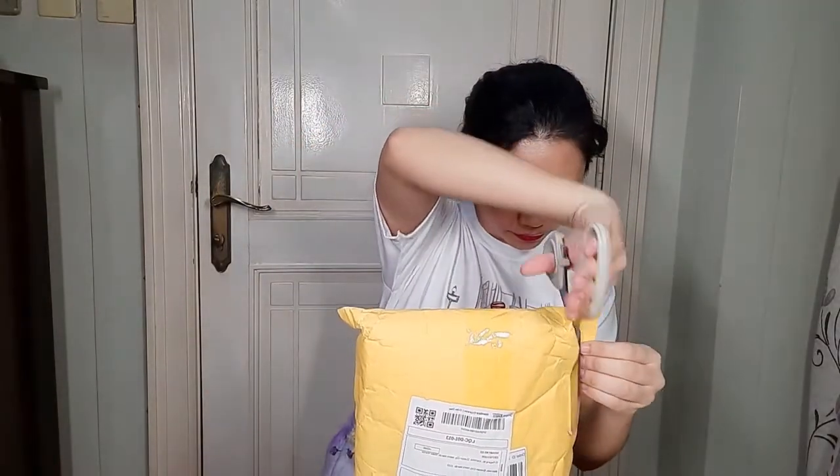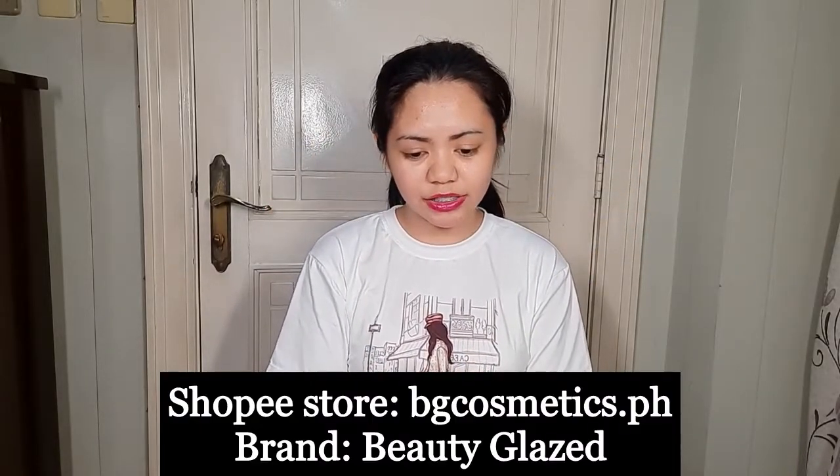It's now time to get into the 99 haul! This package just came in yesterday, so let's open it up. This parcel is from Beauty Glaze, which is known for their eyeshadows. I'm also interested to see if their brushes are soft. This is like a Buki or foundation brush — it's soft! Then I also got a highlighter brush. I bought three different brushes to try out.